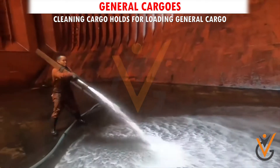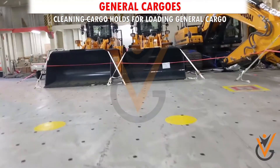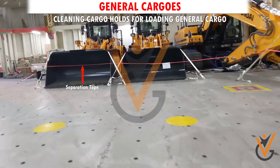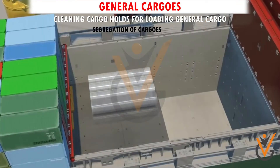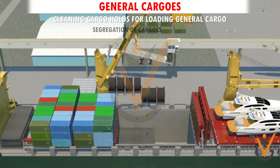Separation and segregation: it is to prevent different cargos or different parcels of the same cargo from inadvertently getting mixed. Proper separation and segregation enables proper identification of cargos at the discharge port.